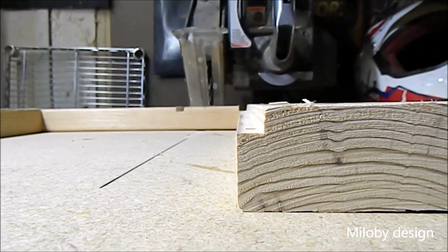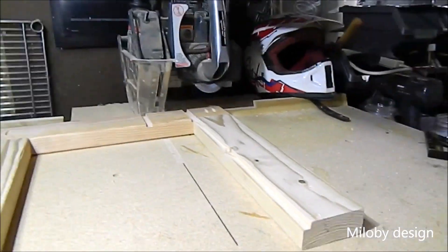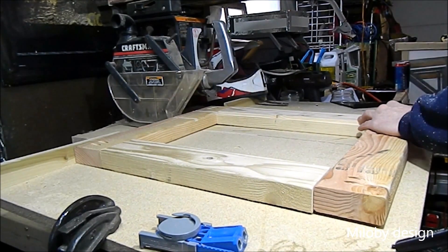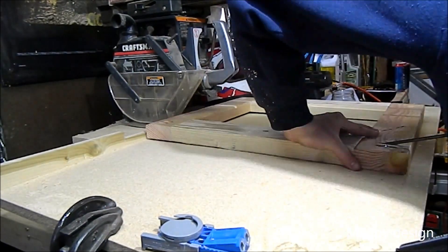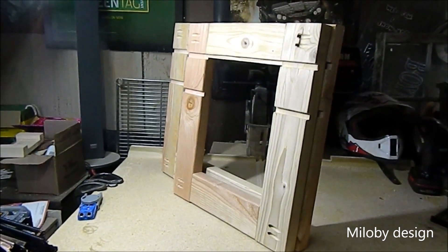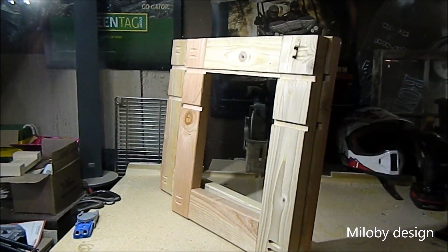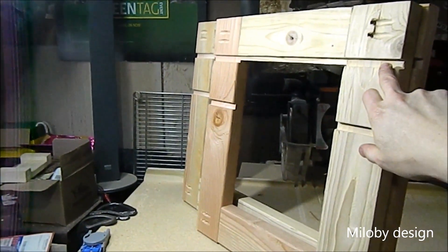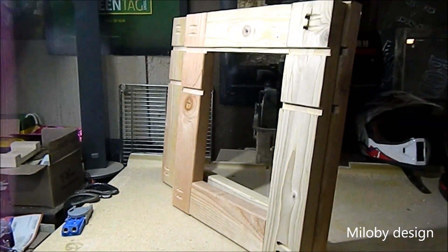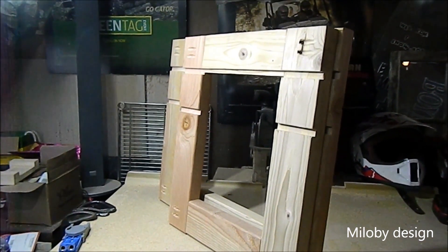Look at that channel. Almost perfect — I just eyeballed it. Awesome. So there are both the car sides, if you can see it. And those channels, the dados, are the slots I put in. Those are where our shelves are going to slide in for our laptops, or whatever.